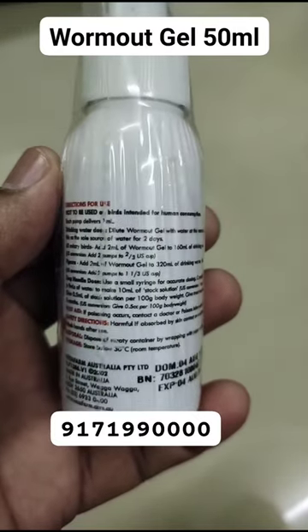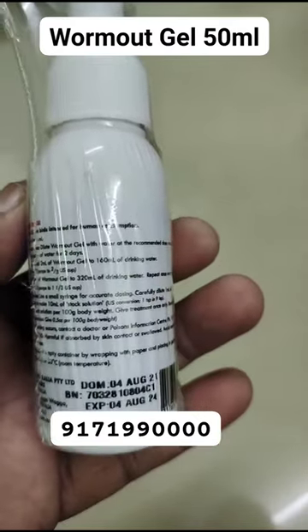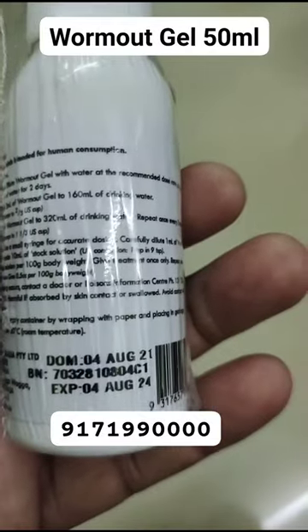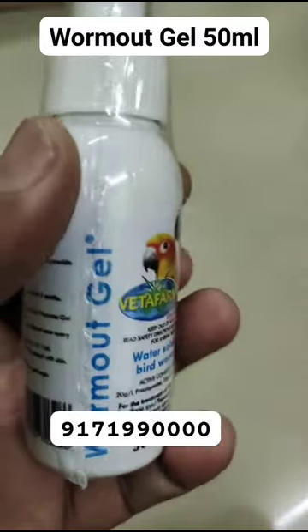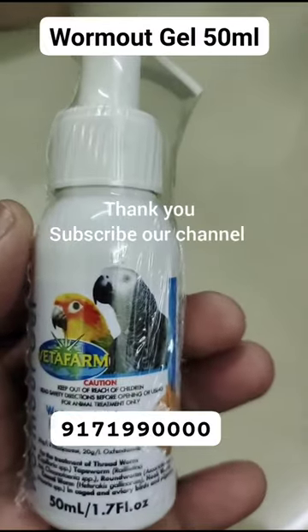Give 0.5 milliliters of stock solution per 100 grams of body weight. Contact us for further details. Pets Junction is located in Chennai.